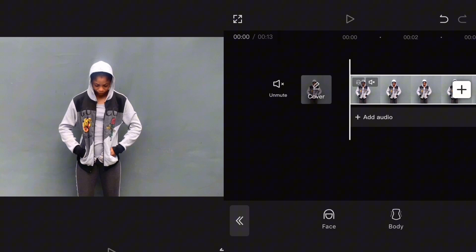Welcome back guys. To achieve this effect you have to make a video of yourself with the action that you want. I'm going to preview this video so that you will see the before.